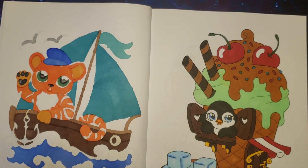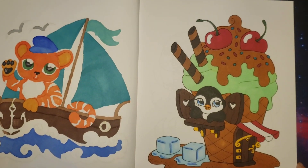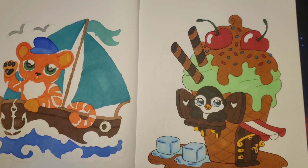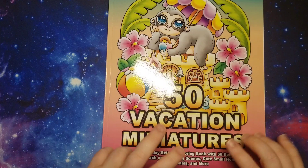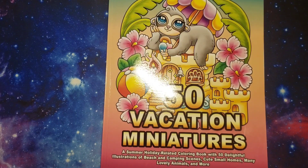And then I have this one, which was just markers, I think. Yep. And that was from Fifty Picager Miniatures. Thank you for watching guys. Bye!